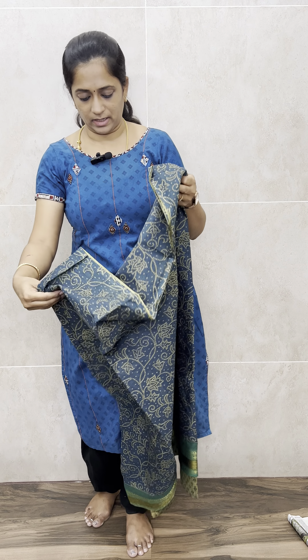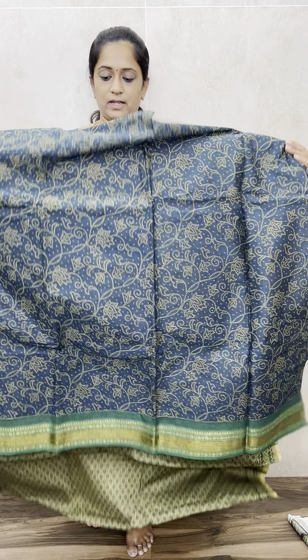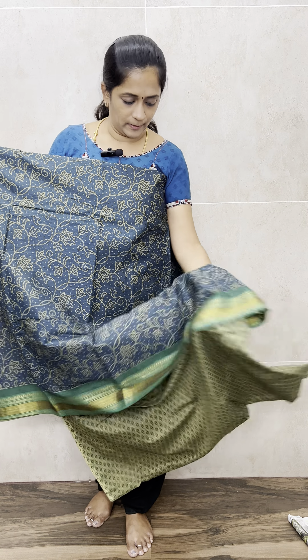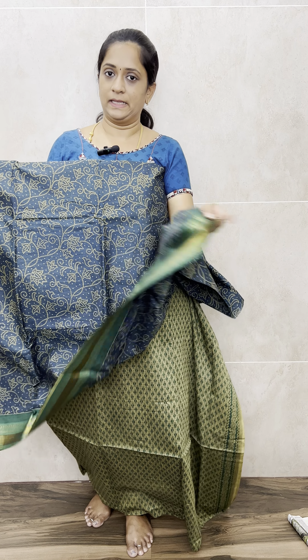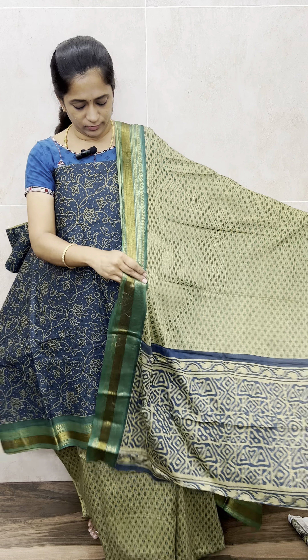The next design is one of our very hit designs — we have already restocked it twice, and this is the third time. It features a beautiful light peacock blue shade with an all-over flower-printed Gajwal cotton concept. You'll get the same type of Gajwal borders at the daman, a printed cotton bottom, and a dupatta in the same color. It's a very beautiful, non-transparent item, priced only at 990 with free shipping.